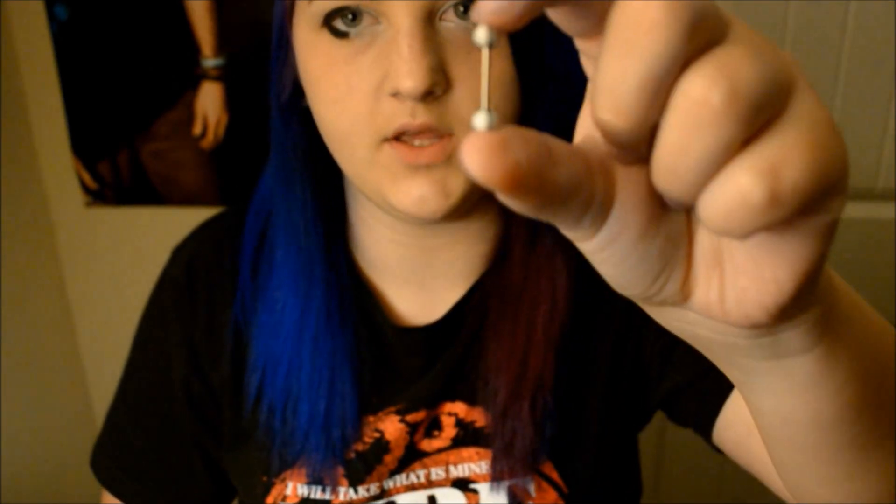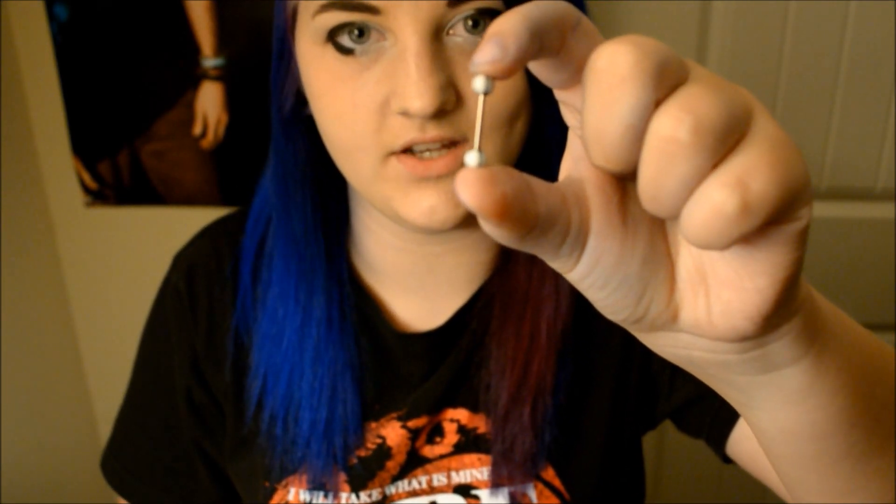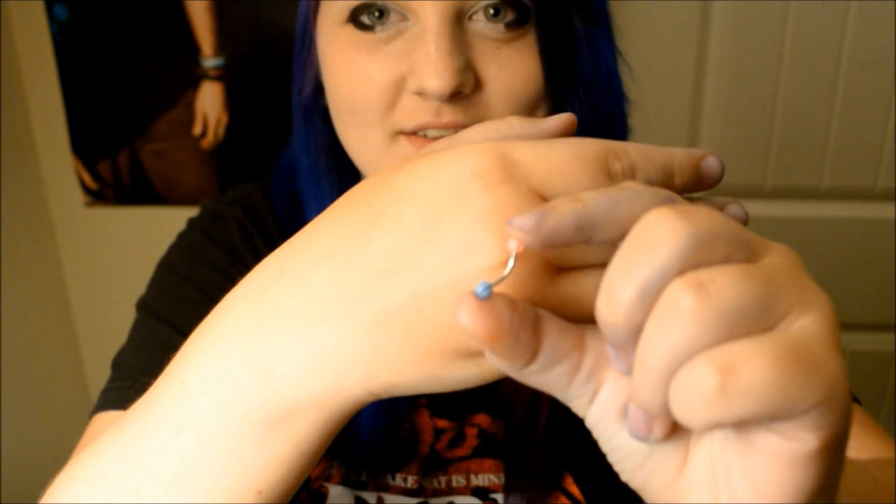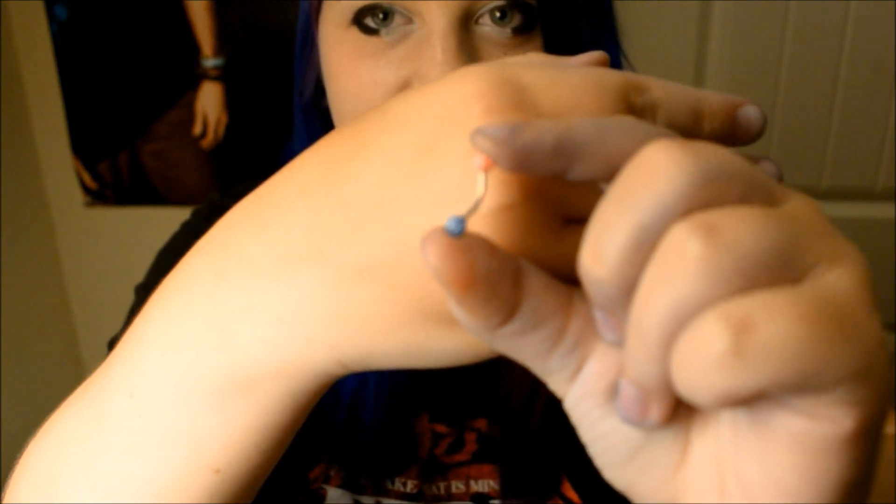This is a captive ball. This is a straight barbell — it's like a tongue ring, and they have longer ones that you put in your industrial. This is a curved barbell. It's hard to see but it's like the stuff you wear in your belly button.